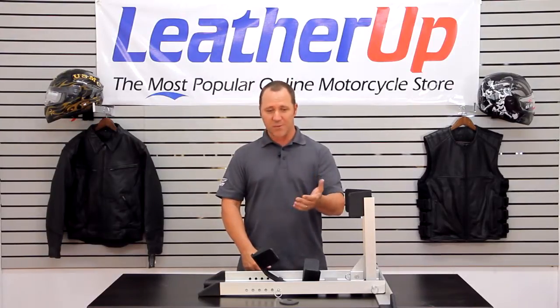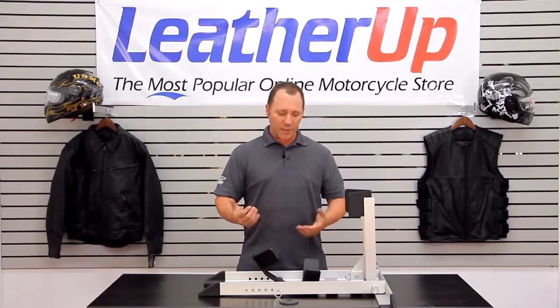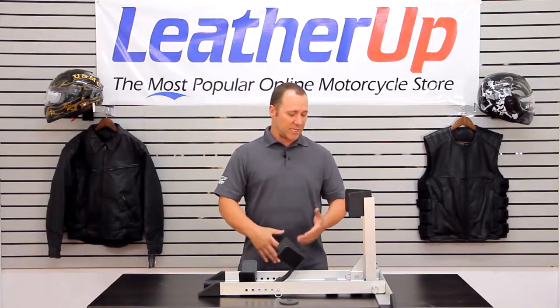I've seen people mount these in their garages and use them there. They come in from a ride, they roll on, it holds the bike upright, they get off and do what they need to do with the bike. Great system — fully adjustable.